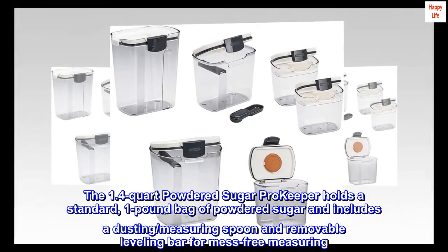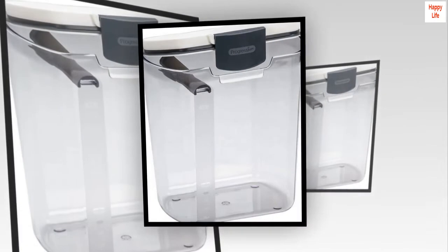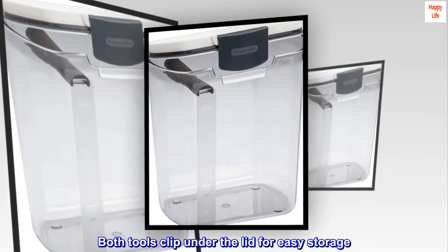The powdered sugar Pro Keeper includes a dusting and measuring spoon and a removable leveling bar for mess-free measuring. Both tools clip under the lid for easy storage.